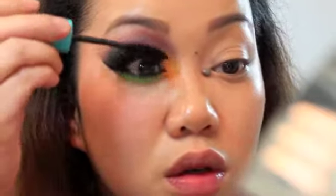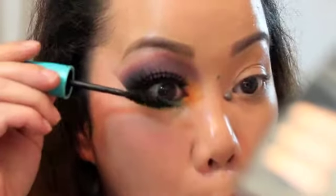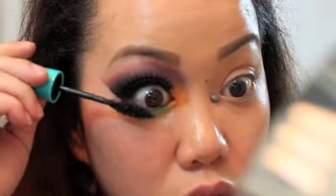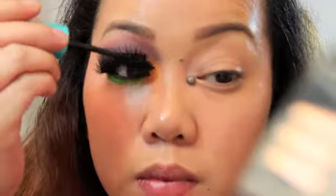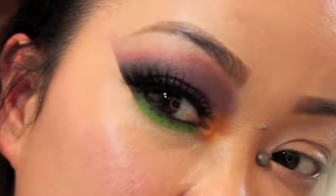So now I'm just going to add mascara. This is the completed look of my colorful smoky eye!